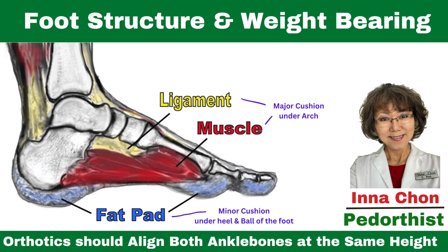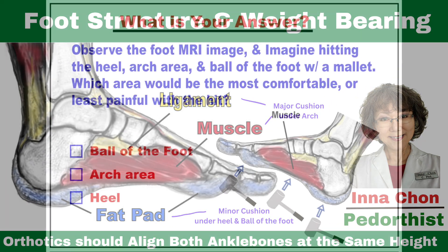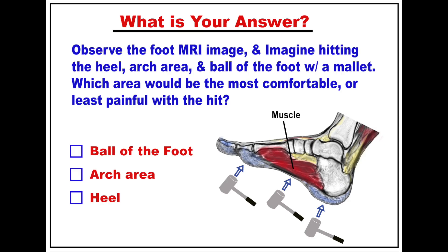Foot structure and weight-bearing. Before we move on, answer this question. I've been asking this question for the past 20 years. Interestingly, youngsters usually under 18 get it right 90% of the time. But people over 18, 90% of them get it wrong. But after watching this video, you will get it right.